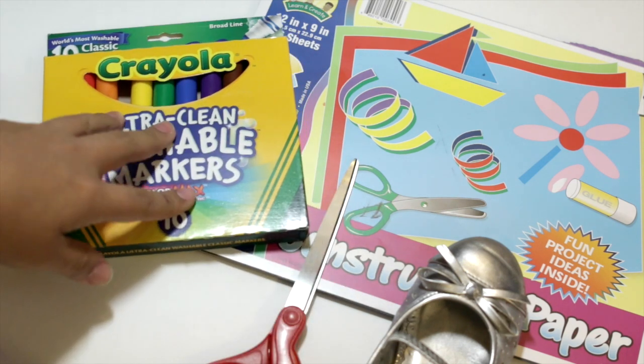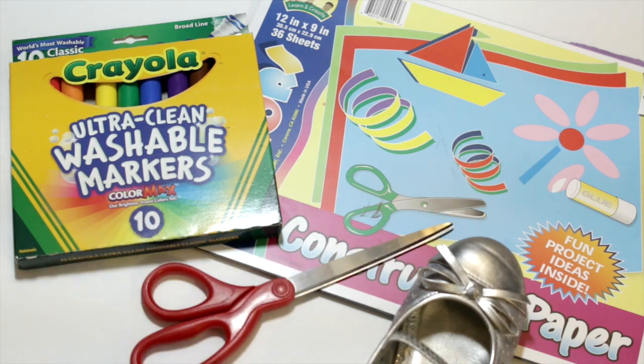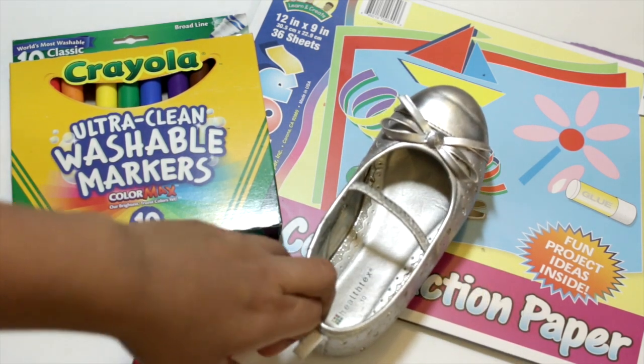All you're going to need are these materials: something to draw with — a marker, pen, whatever — some paper. Construction paper will probably work best because it's a little bit more durable. And some scissors, and a shoe or your child's foot, whichever you have ready to go.